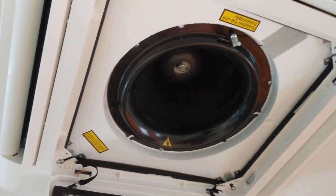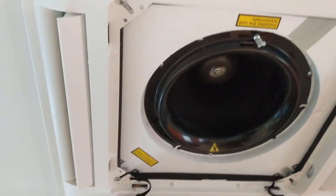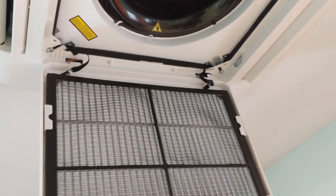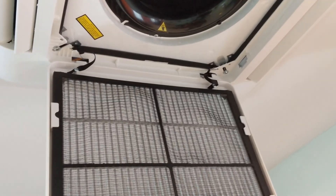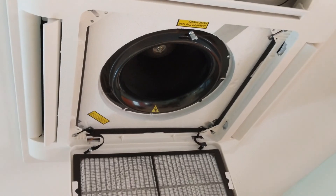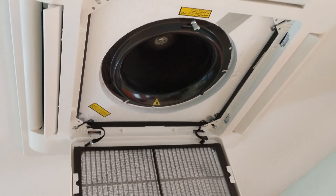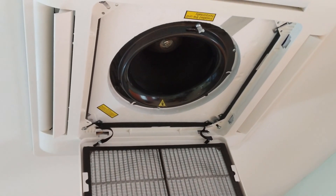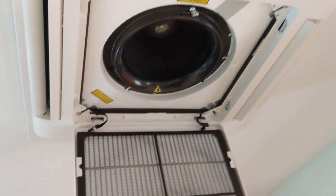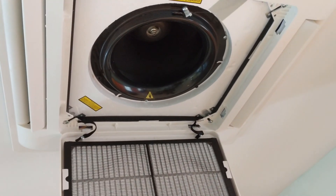I'm using this for a water-to-water hydronic system, so I need an efficient way to extract heat from the water because I want to run at low temperature. I have a 2,500 square foot house, and two of these units are feeding the entire house — which is more than enough.